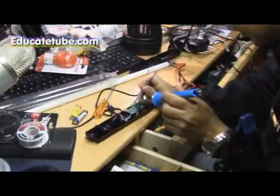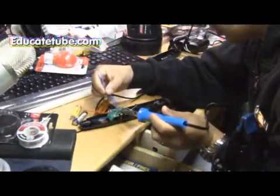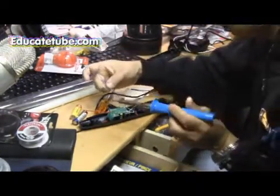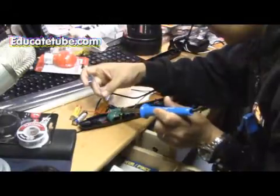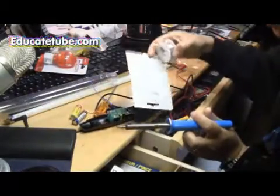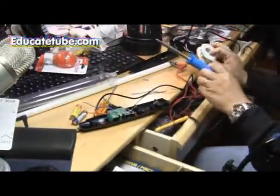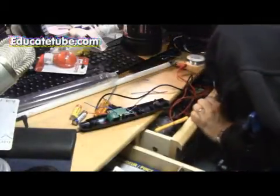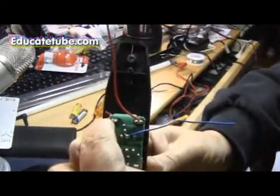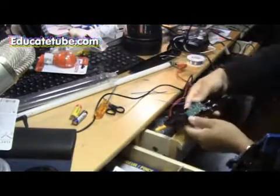We're going to desolder the blue wire. There we go — and we're going to put it right there. Just need one wire actually. There we go, and we add a bit more solder. Perfect. Quite simple. So now you can have a look. I moved the blue wire and placed it right in the middle, right there. And now we should be fine.